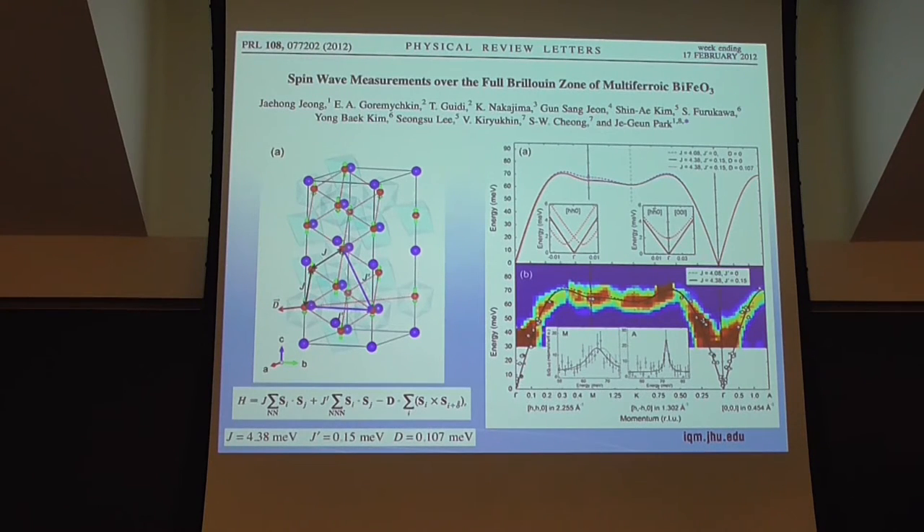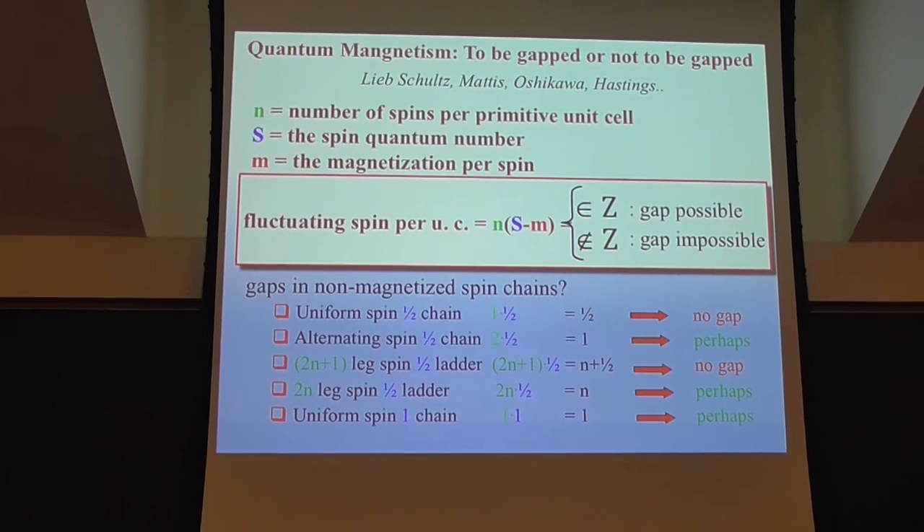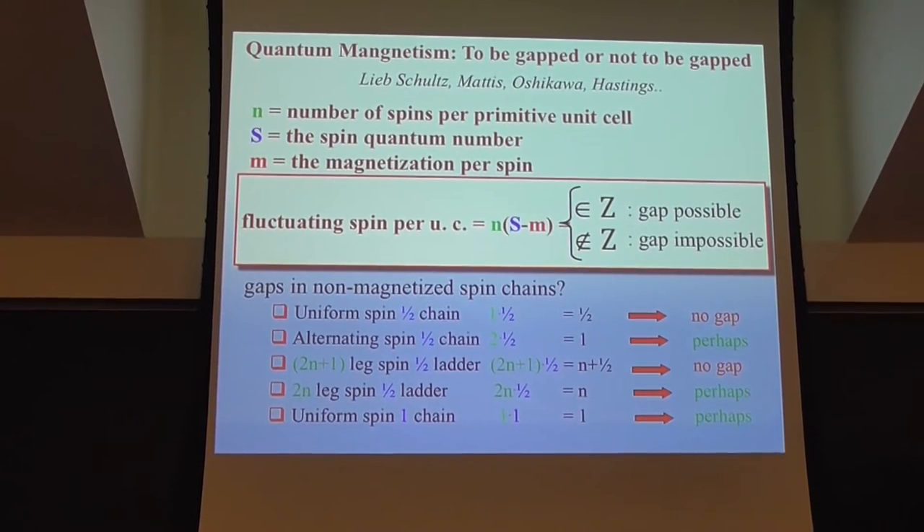I want to talk more about quantum magnetism. In the context of the Haldane phenomenon, it was really a surprise to the field that there could be a gap in the excitation spectrum of an isotropic system. Over the years this has been understood through the Lieb-Schultz-Mattis theorem, augmented by Carver, Hastings, and others: you can figure out whether there can be a gap in the excitation spectrum of your magnet just by counting how many spin-half degrees of freedom you have per unit cell.